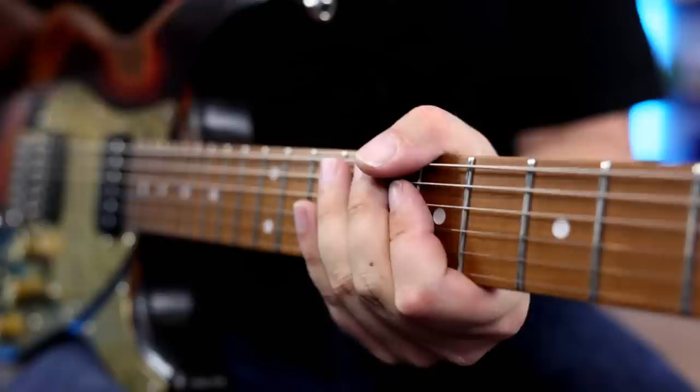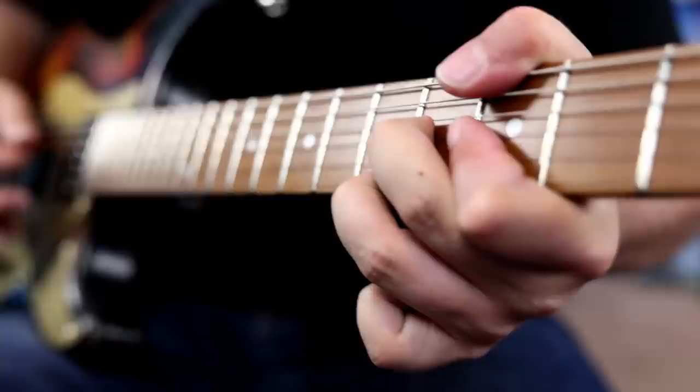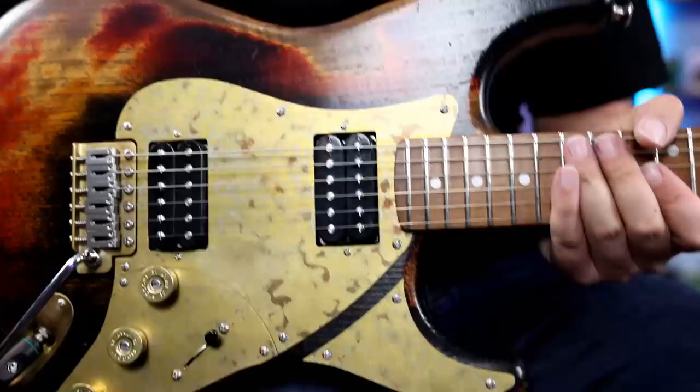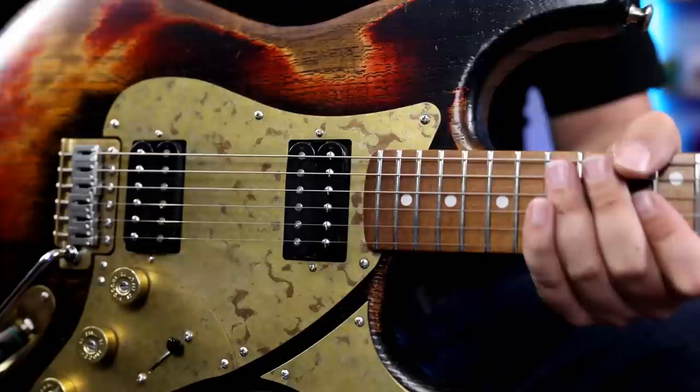It just has that chime and the bite and the attack in the note. And of course, when we go back to the full humbucker — for me, that's perfect. Paoletti just absolutely knocked that out of the park in terms of almost having two guitars in one, just nailing those split tones but having big, full, robust humbuckers. Absolutely love it.